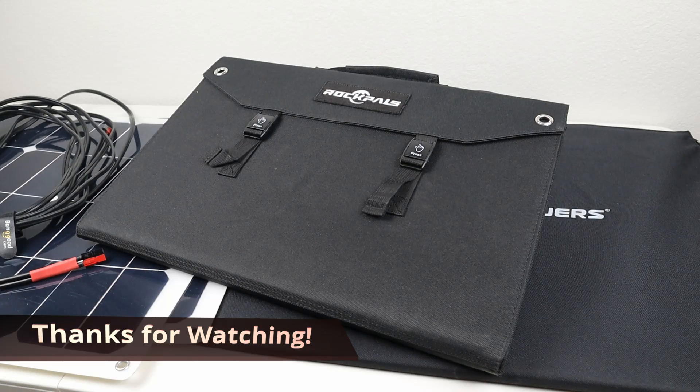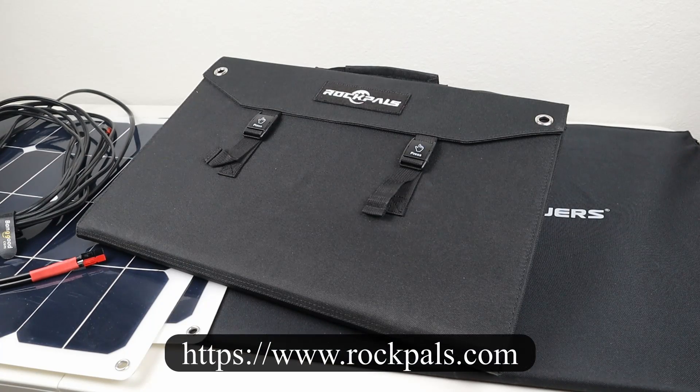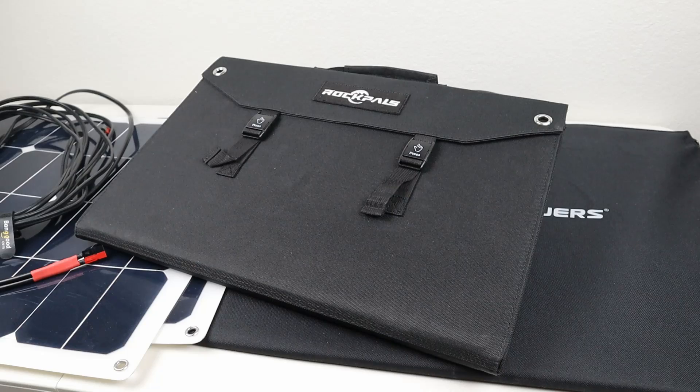That's about everything I wanted to cover in this review video. Overall, I'm pretty happy with the quality, durability, and efficiency of this Rock Pals folding solar panel. If you want to pick it up, you can get it from the Rock Pals website, and don't forget I have a $30 off discount code in the video description below. If you have any questions or comments about this solar panel, post a comment and I'll try to get back to you. Thanks for watching — smash that like button if you liked the content and we'll see you in a future video.